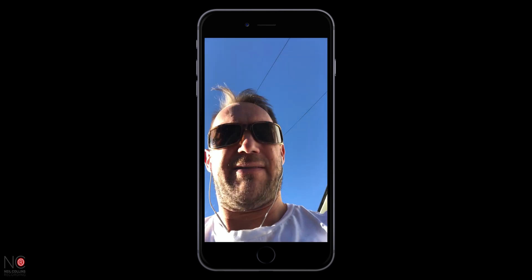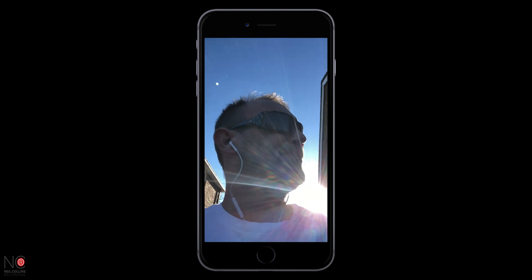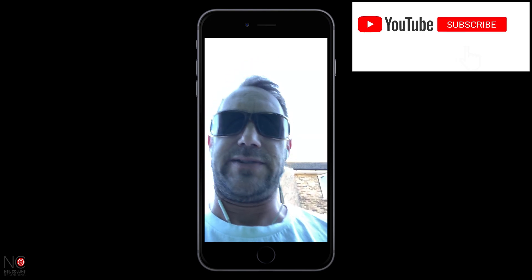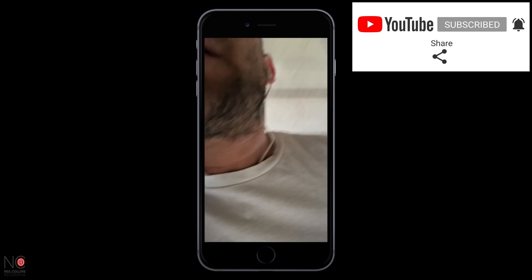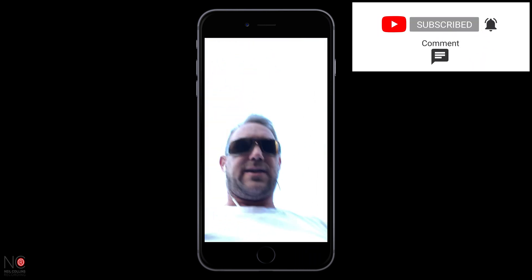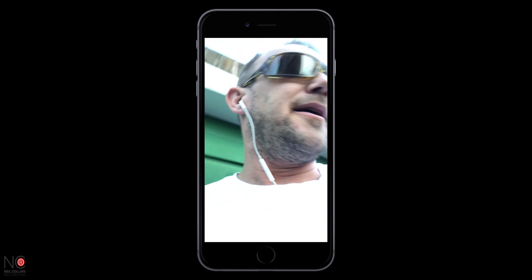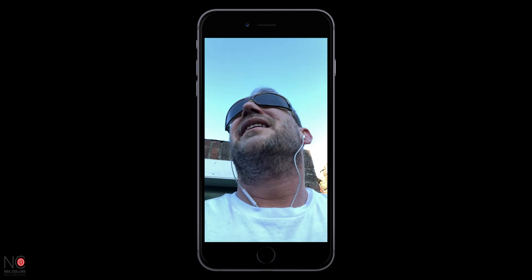Alright guys, so today I'm gonna do something a little bit different. I'm gonna be looking at the iPhone and see how we do an edit from start to finish. I was gonna take the one wheel out like I always do but now I'm gonna go manual today and take my little longboard out, get a bit of exercise at the same time, get some footage, and then we're gonna edit the video from start to finish to see how the app works and see if it's worth you guys using.